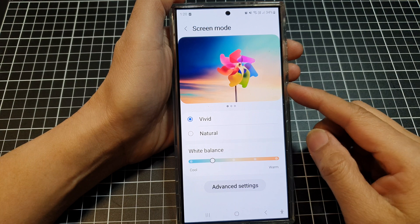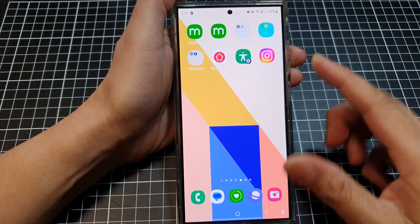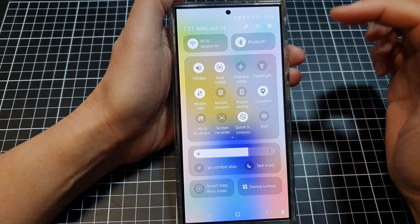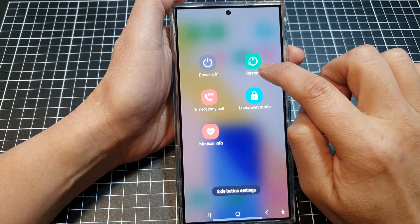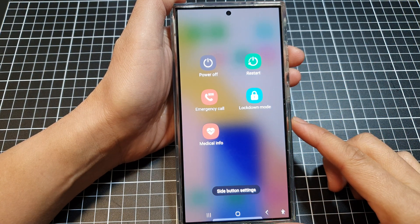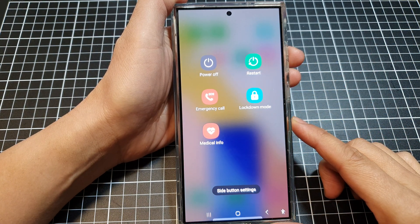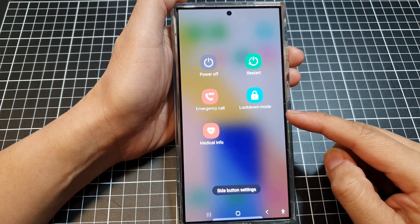Solution number six is to restart your device. Swipe down at the top twice, then tap on the power button, then tap on restart. A simple restart can often resolve temporary glitches that might be affecting the screen brightness.